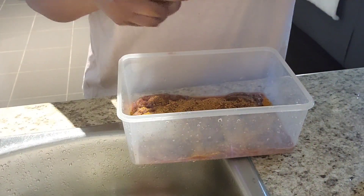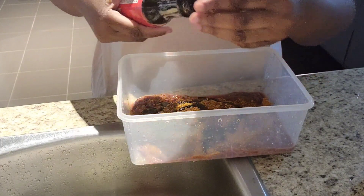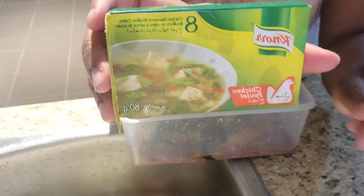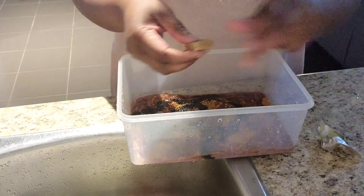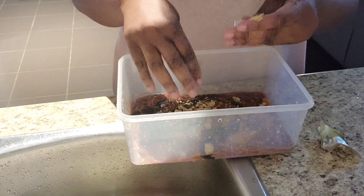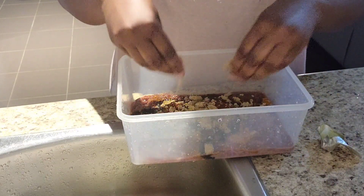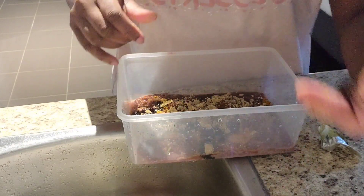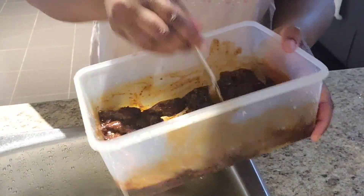The seasoning I'm using is the all-purpose Caribbean seasoning — I will be posting all the products I use in the description box down below. I use some browning and some Maggi seasoning just to give it some flavor. I don't use a lot of seasoning on my meat, so just two is enough, and I mix it together so all of the meat gets all the seasoning.